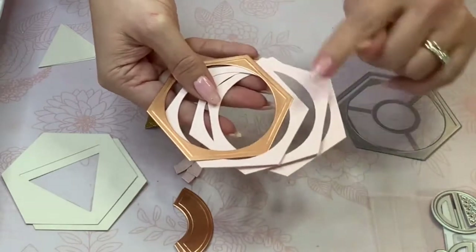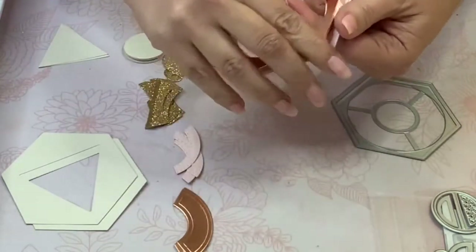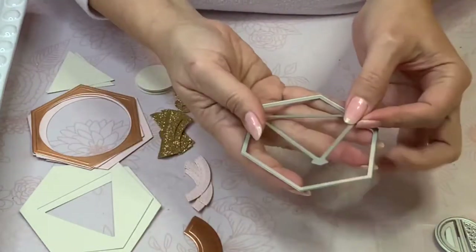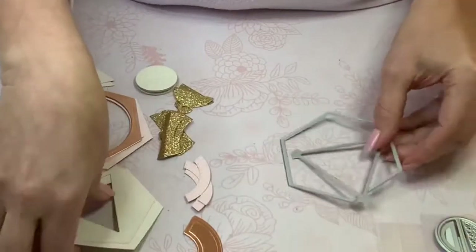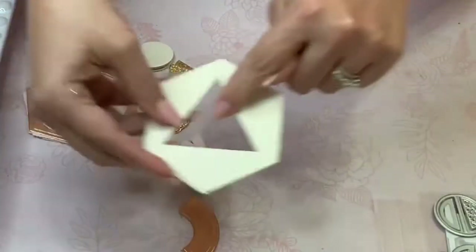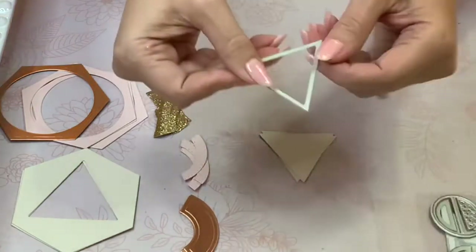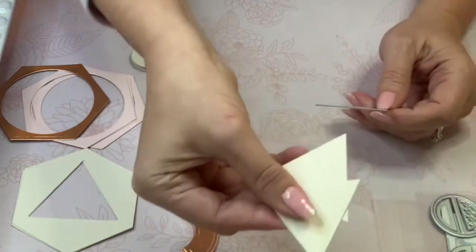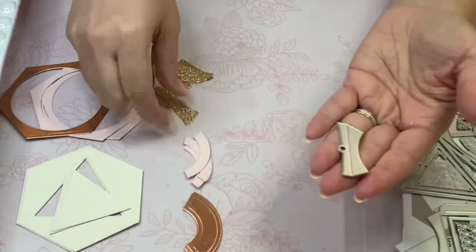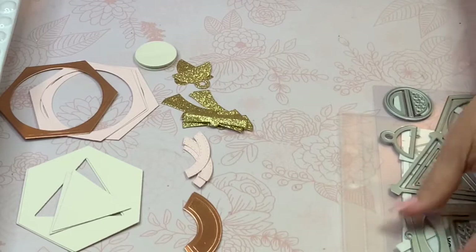I cut the lid piece in decorative paper as well as three base papers in 110-pound cardstock — you can do it either way, you don't have to use decorative paper. Using the combination of this triangle die with its interesting little edges together with the hexagon will give you two pieces for your lid. You can use the triangles that fall out of the center and cut them out using the triangle die provided in the kit — this yields a smaller triangle you just layer right on top. You'll need six pieces of these to decorate your box.